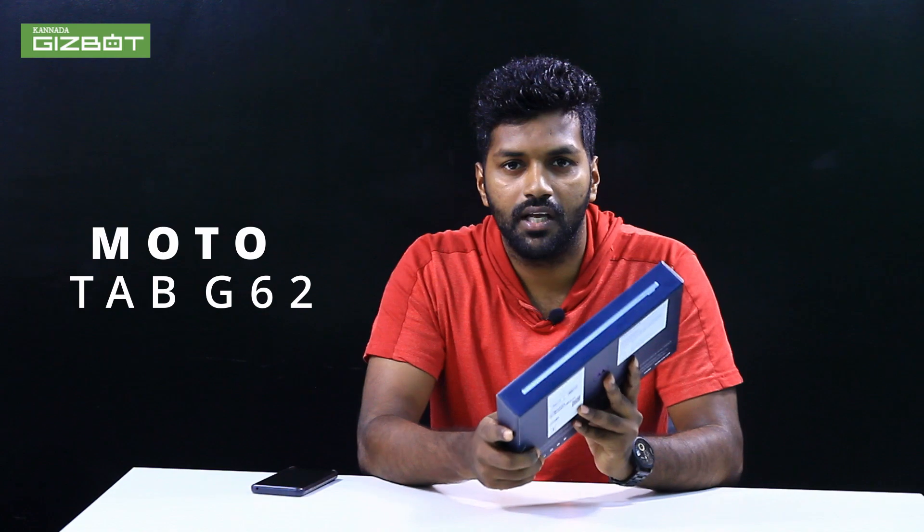So it's a tablet. Moto has recently released a tab — it's the Moto Tab G62. Now, what are the specifications of this box? What features are there?